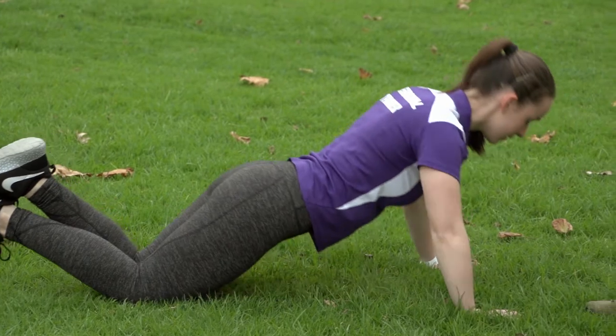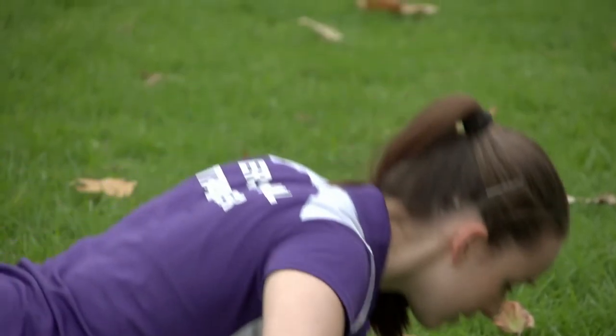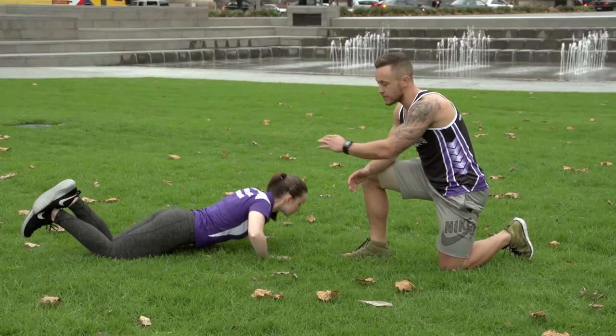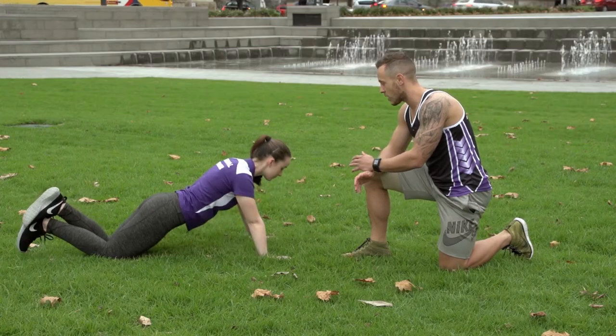We're going through your standard push-up that Molly's performing now. We're basically looking to target the chest and the tricep muscles. Also notice how the back is nice and flat — we're looking to keep that core activated throughout the whole exercise as well.